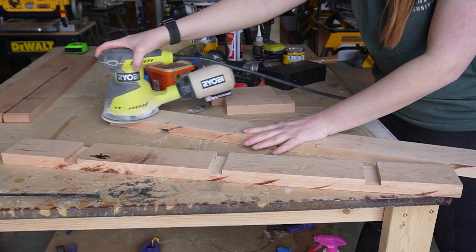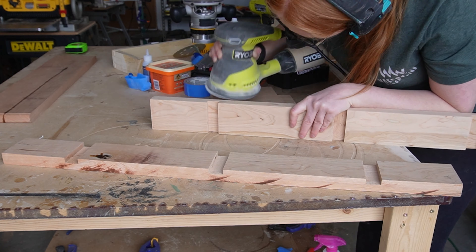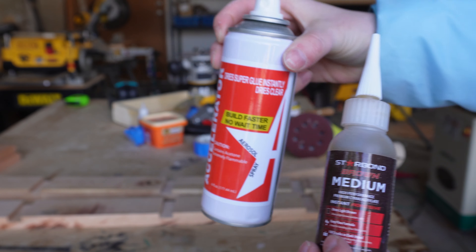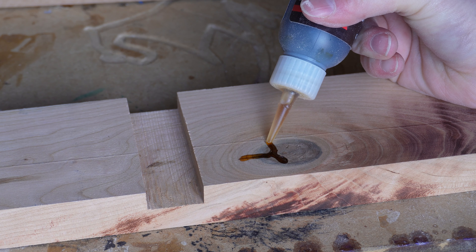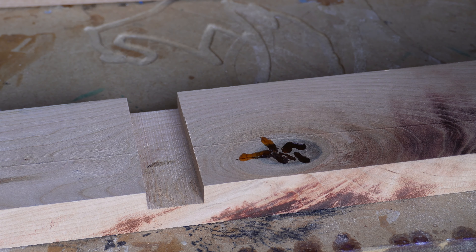At this point I decided to sand everything to 220 grit before I assembled the shelf. I'm using star bond adhesive on any cracks in the wood — this stuff works like magic. You just fill the cracks, spray the activator, and it dries within seconds.